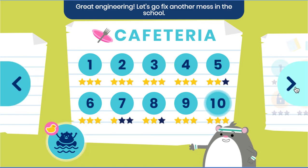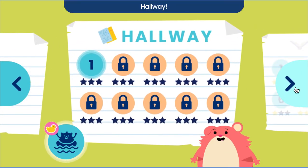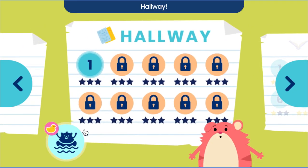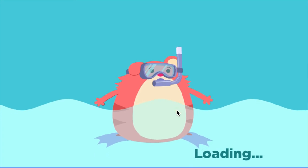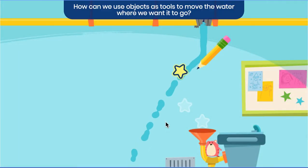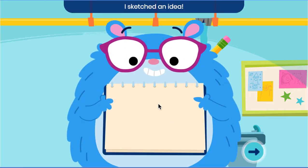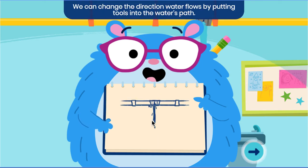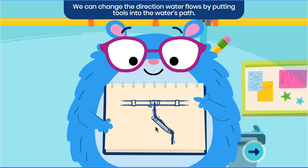Let's go fix another mess in the school! Hallway! Library! Hallway! How can we use objects as tools to move the water where we want it to go? I sketched an idea! Gravity pulls water down. We can change the direction water flows by putting tools into the water's path. That will stop it from flowing straight down.